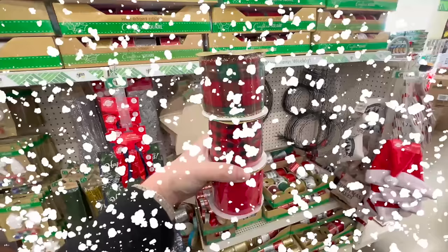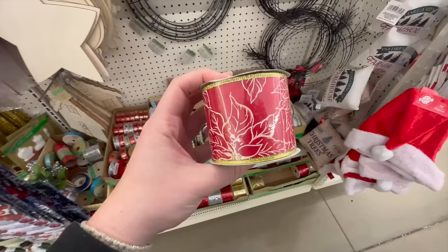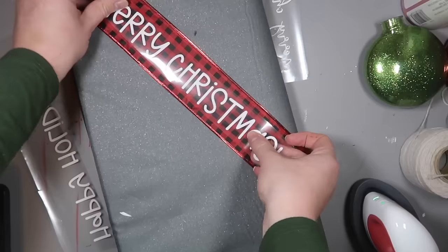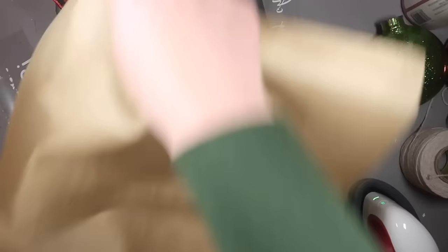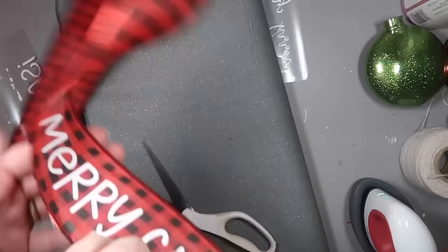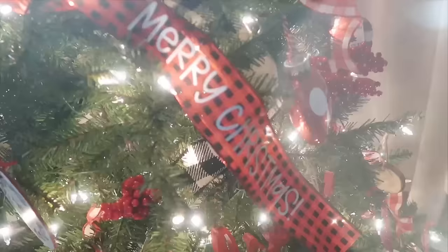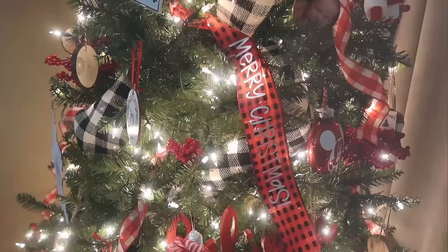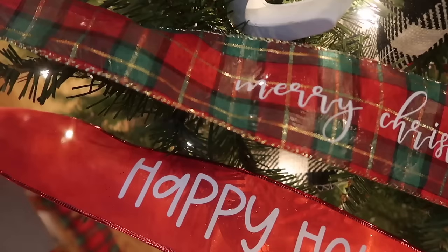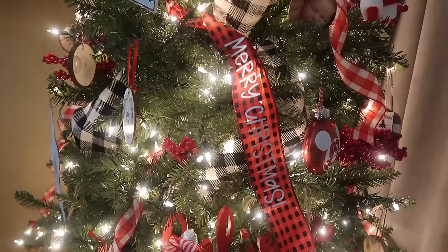Next time you're in Dollar Tree, pick up some fun ribbon — I really like the 3-inch wide versions because you have a lot of area to work with. Grab some heat transfer vinyl in white, cut out sayings about 2 inches tall, and apply them using a Cricut EasyPress Mini on the lowest setting with a Teflon sheet to protect the ribbon. Take these ribbons and put them in your tree, in a garland, or wrap them around gifts. You can add your last name or a variety of different sayings.